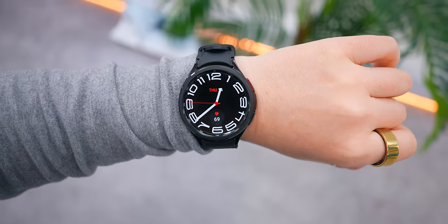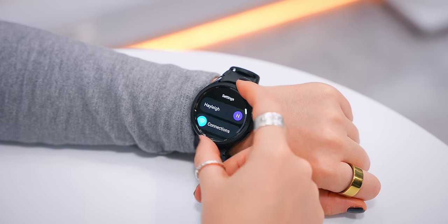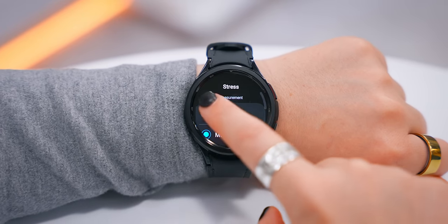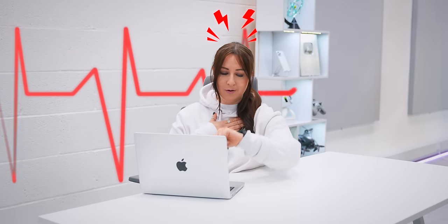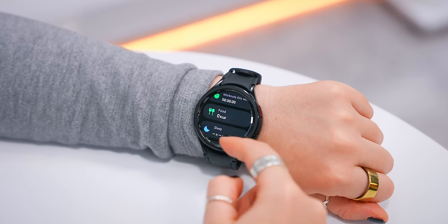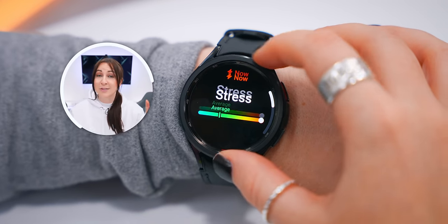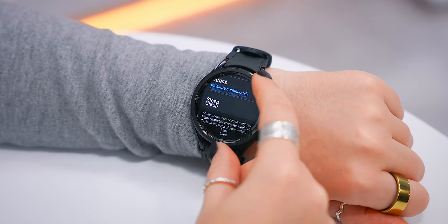The Watch 6 Classic can measure many health stats, but there are hidden health stats that are off by default which you should definitely turn on. The first is Stress — go into your health settings and make sure to turn it on to measure continuously. This will then continuously measure your stress levels throughout the day, and the accuracy is surprisingly good. You can check those levels in the Health app by scrolling to the stress graph.